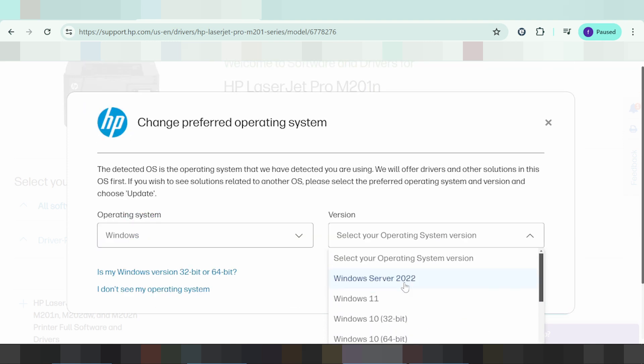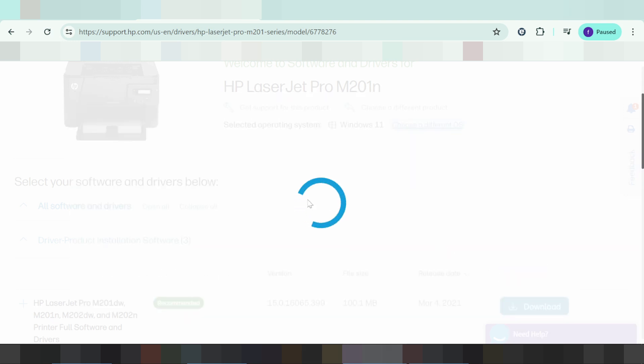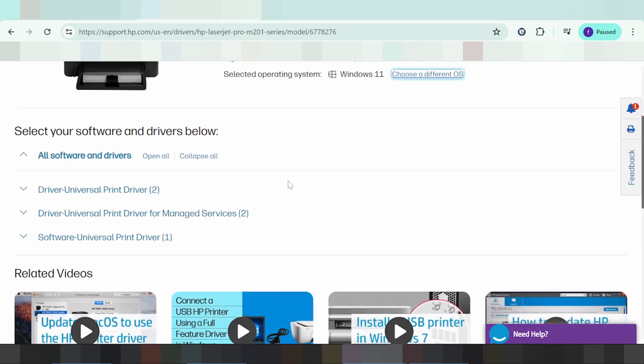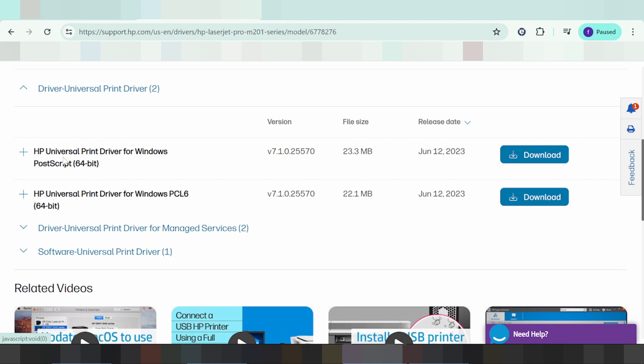In this video, I'm going to download the new version for Windows 11. Click the update button and here is the XP Universal Print Driver for Windows.